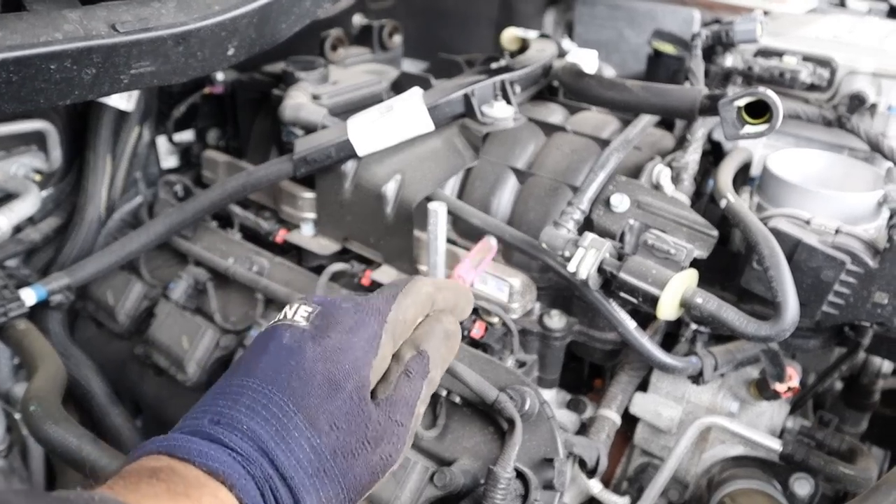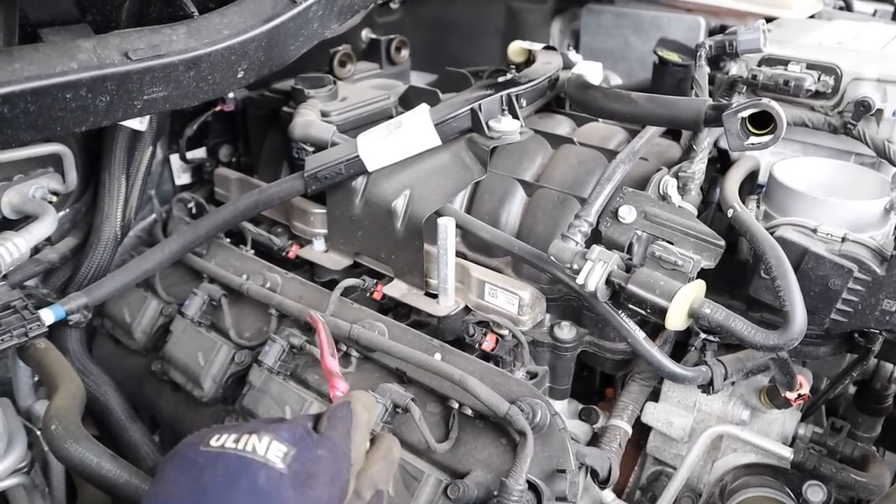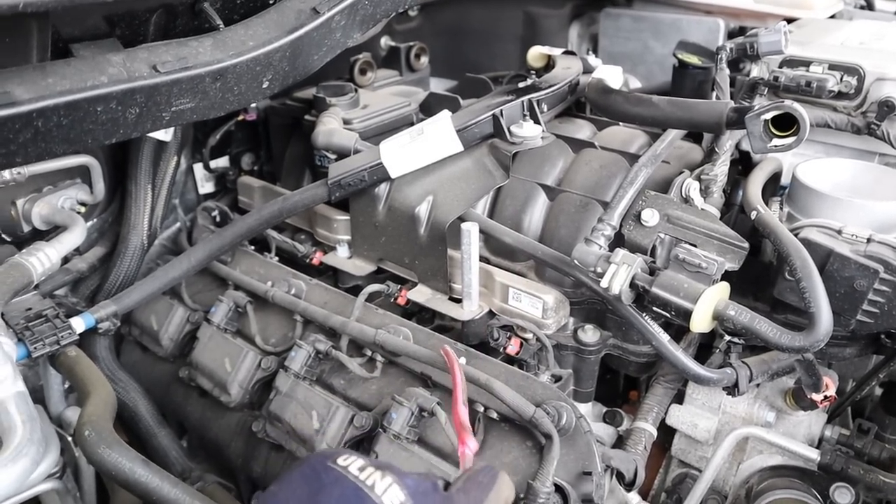At the top of the engine you can see we've got this fuel rail. This is port-injected only, which is good because you don't have to worry about carbon building up the back of the valves. This is a pretty old-school engine, which means there is no direct injection for better economy.